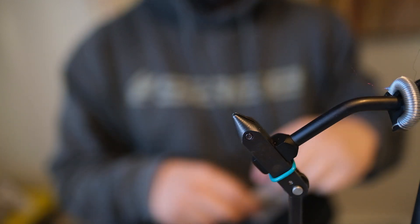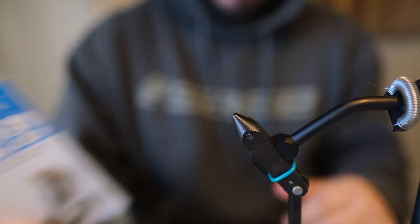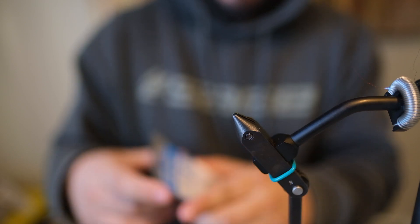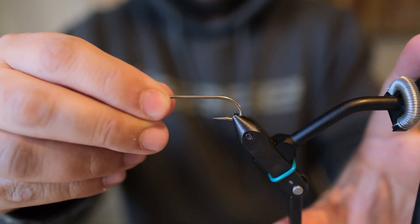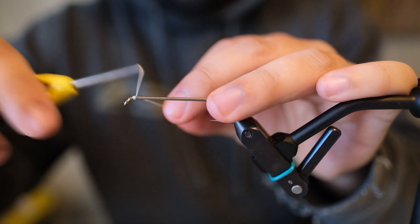We're going to start with a size 2 Russian River fly hook. We'll start by just throwing a little bit of thread on there at the front.